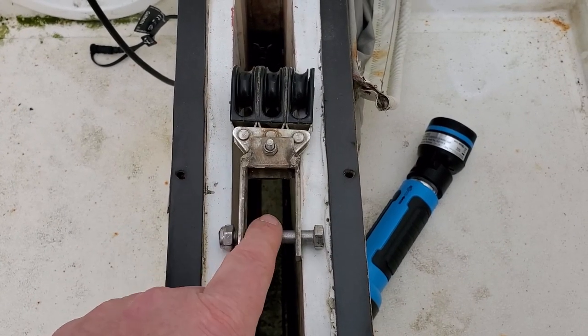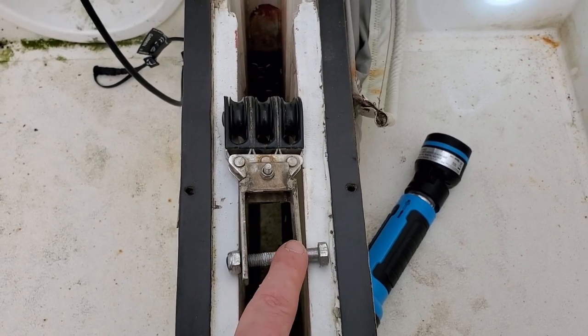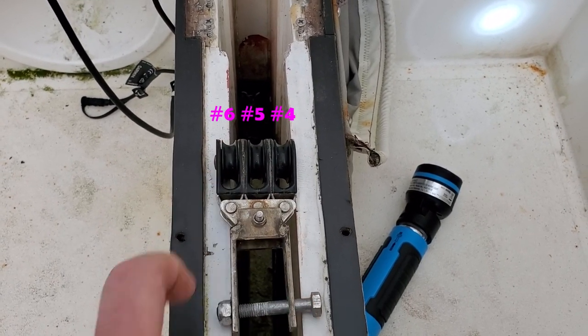On the centreboard end, we have three small pulleys, which are mounted through the centreboard via this bolt here. And we're just going to call these pulleys four, five, and six.